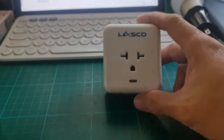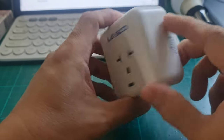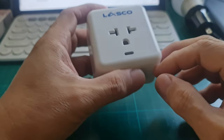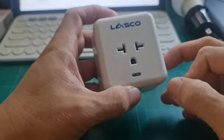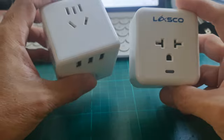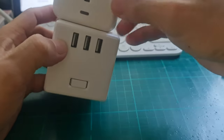The smart aircon plug measures 6.7 cm by 6.3 cm, with a thickness of 4.1 cm. The material is made of a fire retardant housing, which is great. Comparing it to the Xiaomi cube, the size is almost the same.